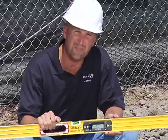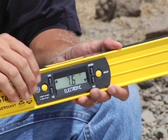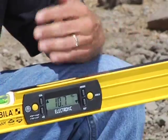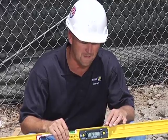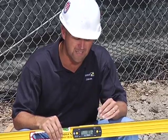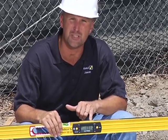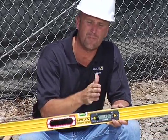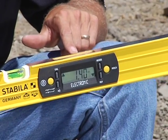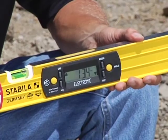With this module, we have what we say five languages — it speaks five different languages of different types of measurements that contractors use. The number one would be degrees. If I hit the mode button right here, I'm going to switch different languages. The next mode is percentage of grade, used a lot by concrete contractors and West Coast plumbers and mechanical contractors. The next mode is millimeters per meter, used mostly in Europe, but there are a lot of jobs in the U.S. and Canada switching over to metric for government work. Then the next mode is inches per foot — it tells me exactly how much fall I have over a given footage. In the first mode it's in decimal form, which is great for math but hard to read on a tape measure. So the fifth mode is inches per foot in fractional form, which is what I read on a tape measure. Right now this level is telling me I'm at one and three-quarter inches per foot.